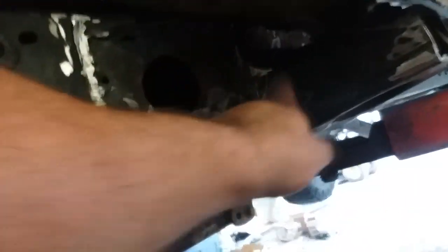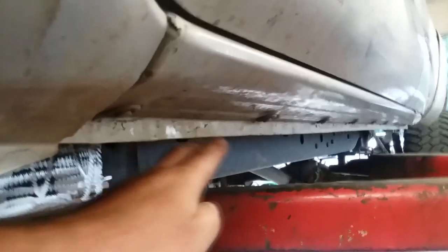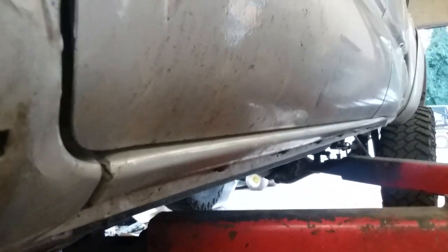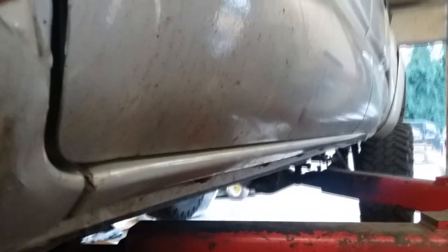All trimmed up, looking pretty good. Now you can see where the old mount was right here — we're going to slide it back. Basically the front edge of our mount is now going to be where the back edge of it was. Now the cab needs to be jacked up. If you eyeball it, you can see this edge should be parallel with this edge the whole way up, and you'll notice that the front edge is just a little lower than the back edge.